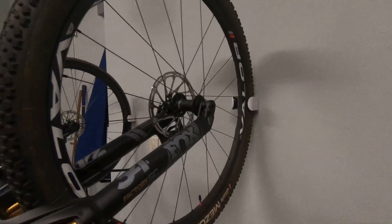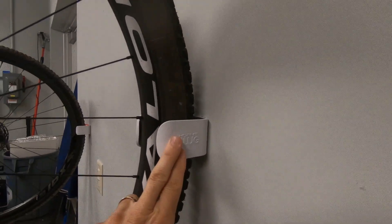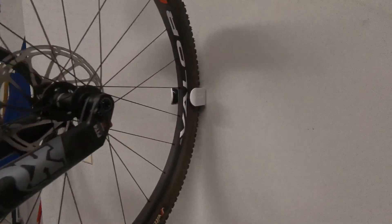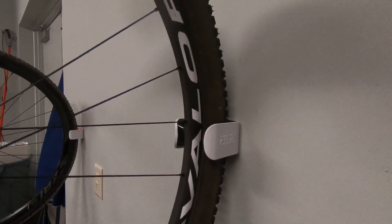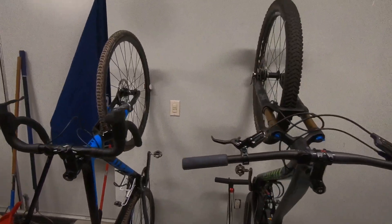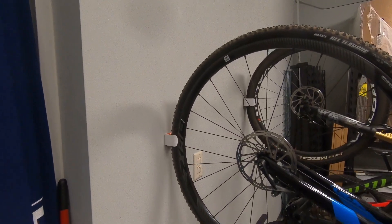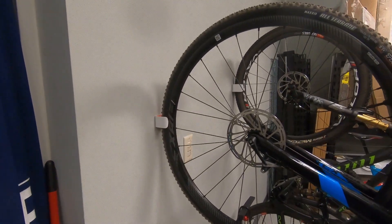To wrap it up, the main advantages of the Klug are that it goes up really quickly, it's nicely packaged, seems like good quality, and taking your bike on and off is super quick. It's also probably the least expensive storage option for any kind of rack or wall mount device I've found. Consider what I said about the tire going flat and how much wall space you have to decide if it's a good solution for you. Thanks for watching.